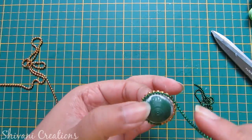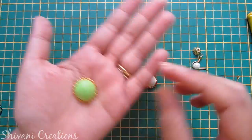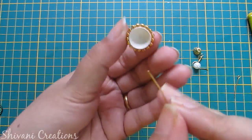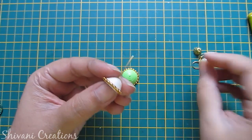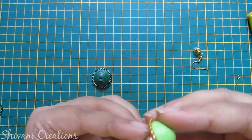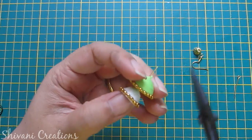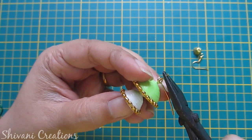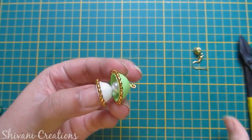Similarly I have done with light green and white. Now I will construct my two layer Jhumka. Just insert one eye pin through the smaller one, then insert one pearl, then insert the middle Jhumka. Then insert another eye pin through this and secure it using the plier.